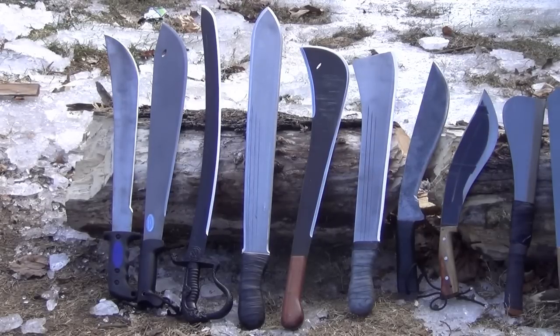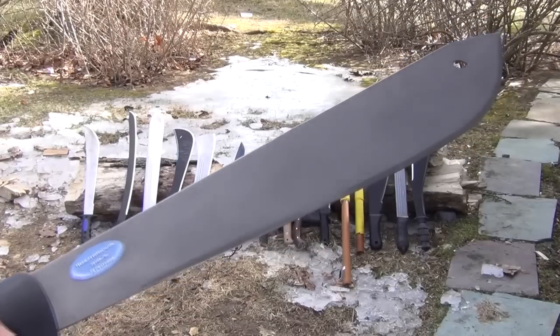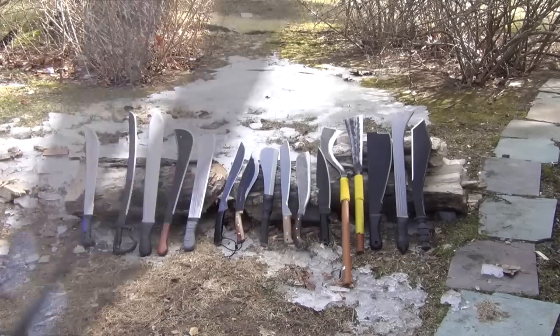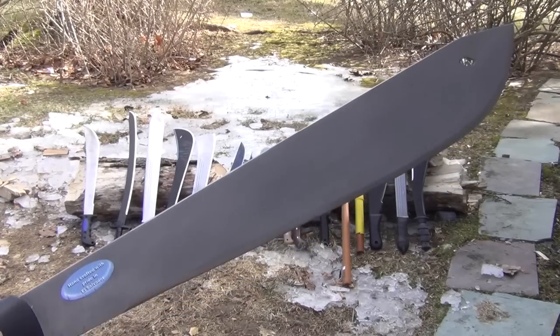The first machete on the left is the classic Latin-style machete — probably the most easily recognized design around the world as what people think of as a machete. Next to that is a bolo. The term bolo I've actually seen applied to so many different shapes, but it's often applied to this shape here on the Outback machete by Condor. Bolos tend to be flared out and oriented towards strong chopping, and I've reviewed that blade.